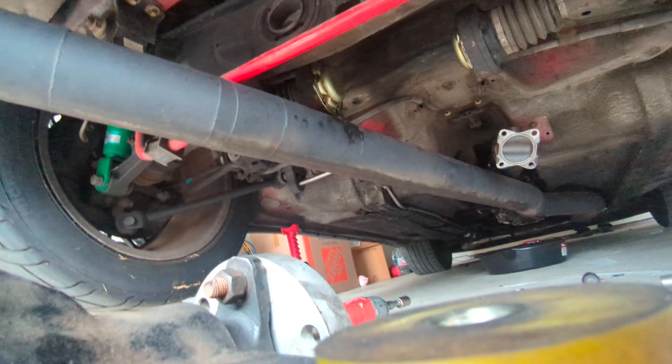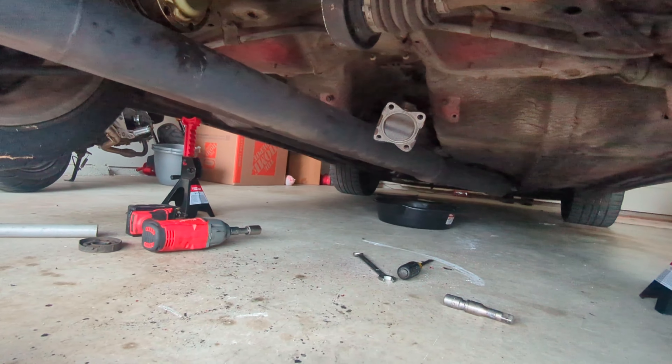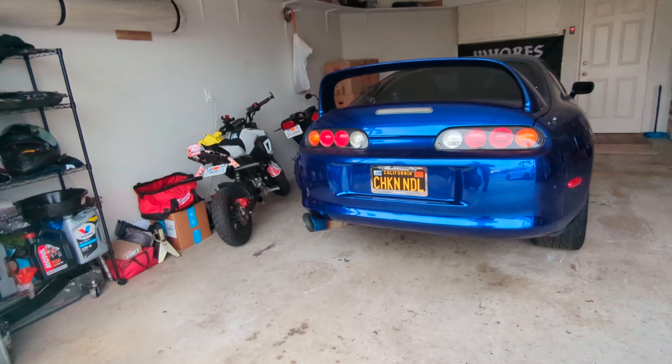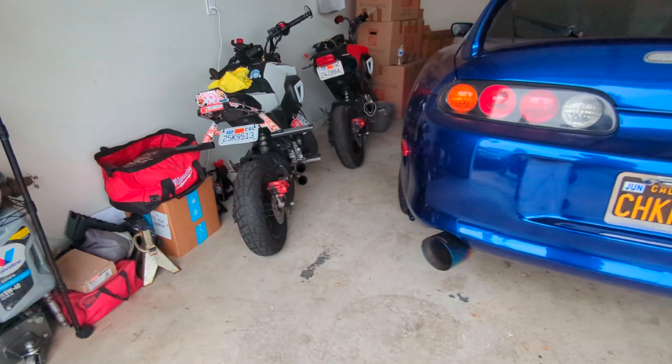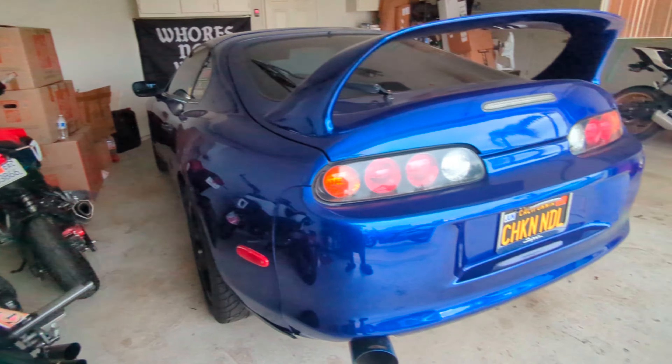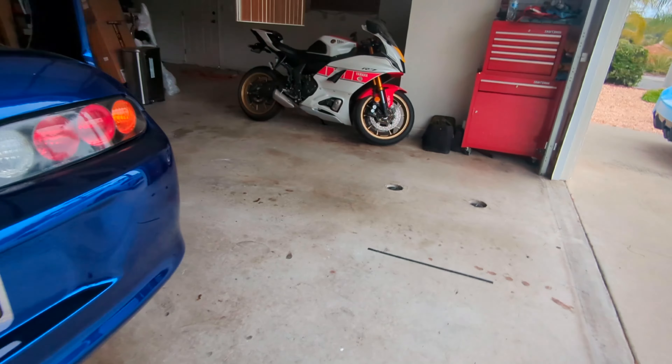I need to do the subframe bushings at some point, and hopefully the motor in about a month. These 10 Allens are retarded, but thank you Toyota. And then the rear 12s are the same, right? Yeah, 12s instead of 10s.